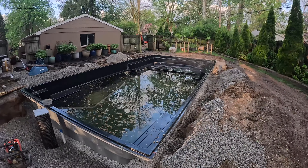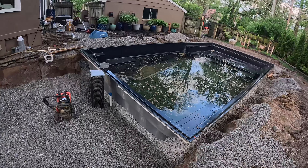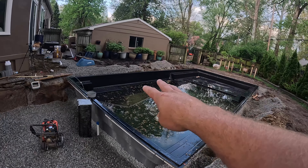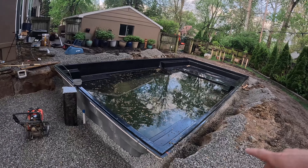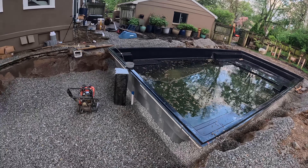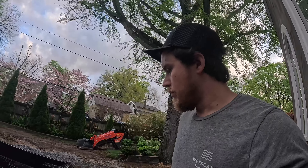We're back on the pool project for one more day before plumbing. We've got two skimmers to install, three returns, three lights, and some backfill to finish up. We do have to do another lift here — I want to have all the plumbing done and then finish it up. We're going to set a time lapse up and get to work.